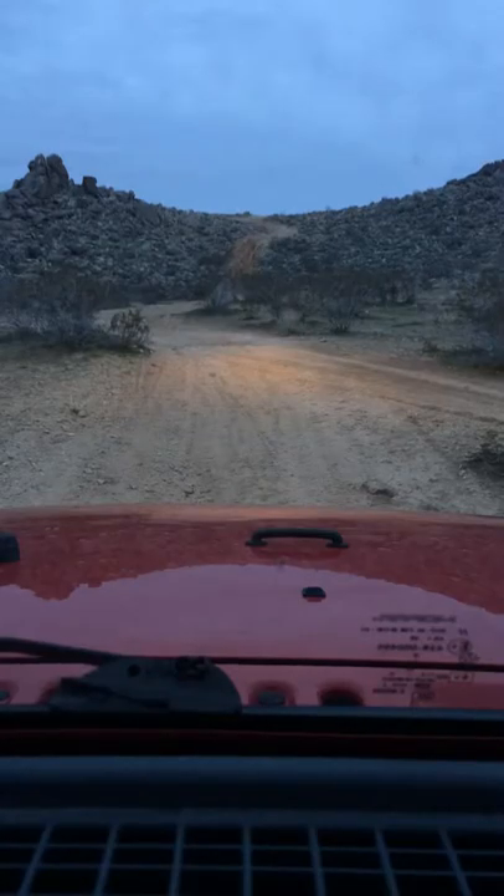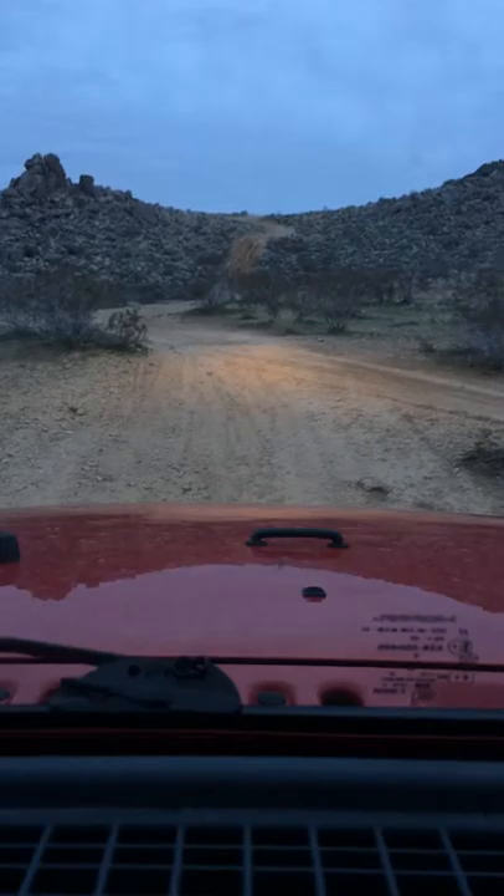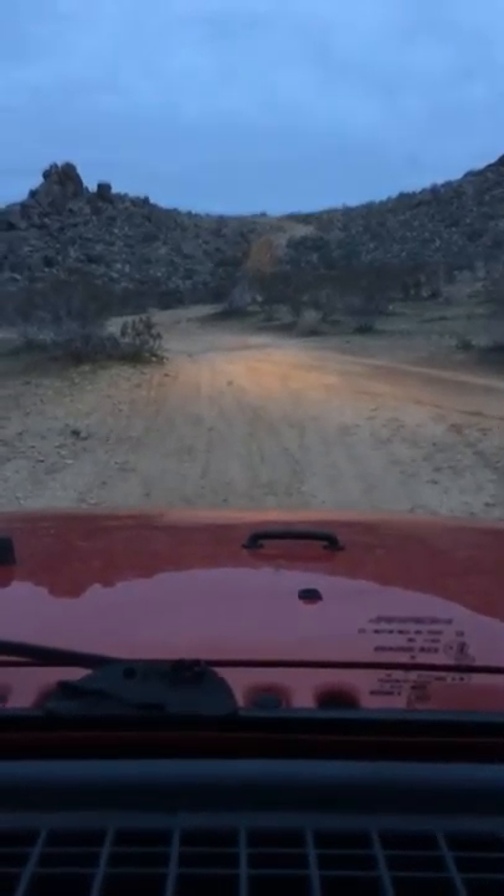All right, here we are, Apple Valley. This is the little hill right behind my house. Now, what you can see, it's going to do a little climb up there. Should be pretty easy.